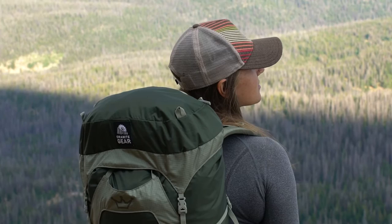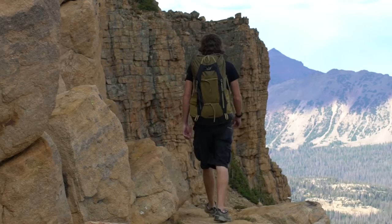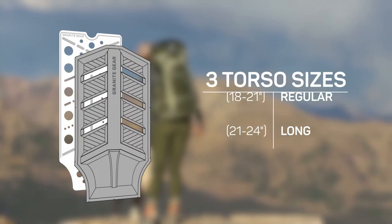The ultra light and ultra comfortable Crown 2, 60 liter multi-day pack from Granite Gear is designed for the thru-hiker. Weighing in at 2.2 pounds, it's available in three fixed torso sizes.